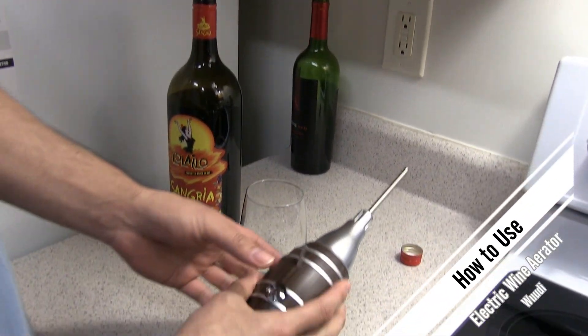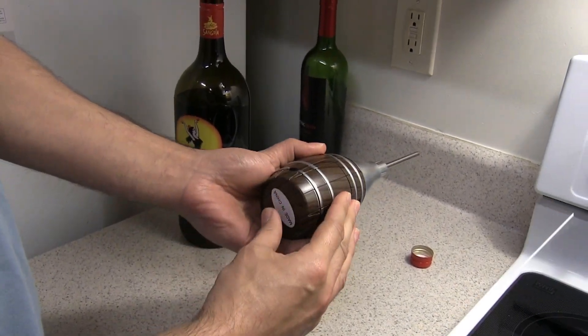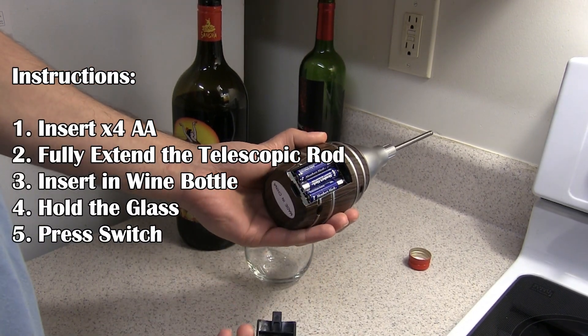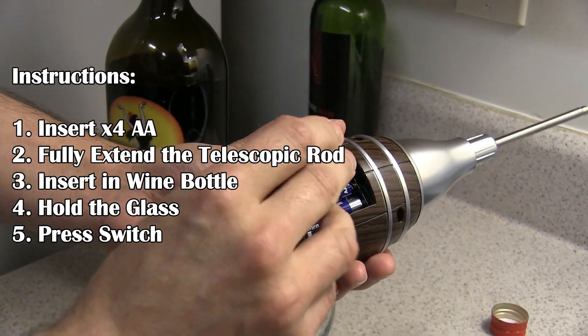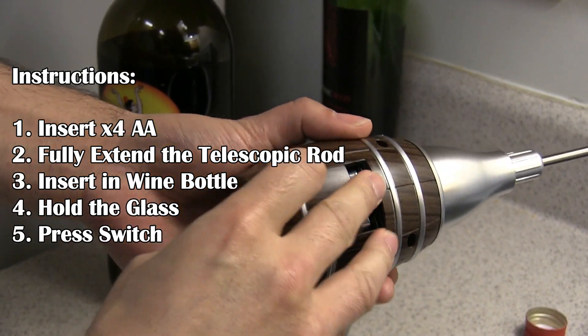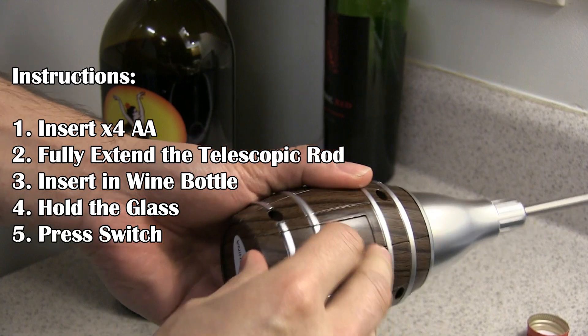So first you just want to put the triple-A batteries in. What you do is just press to release, and it takes four triple-A batteries — there's one underneath here — and just slide back in.